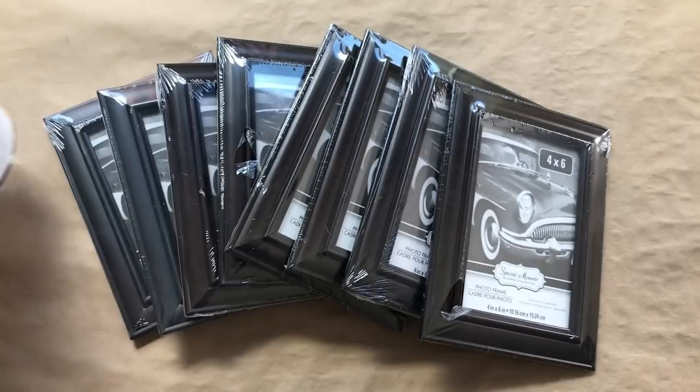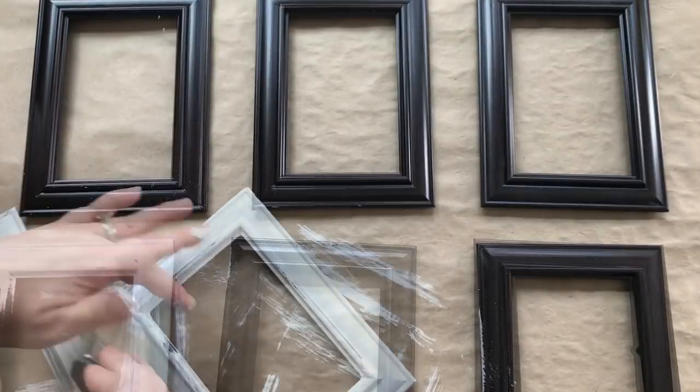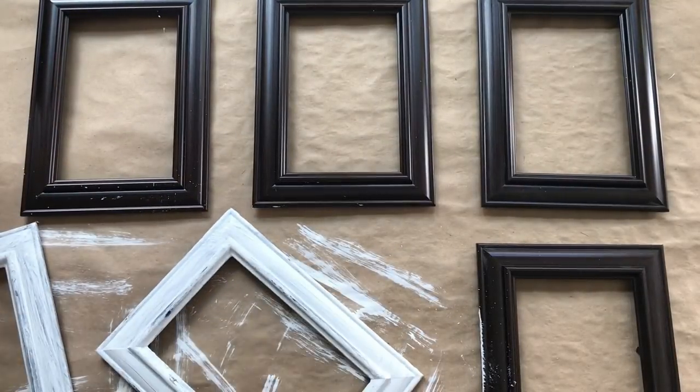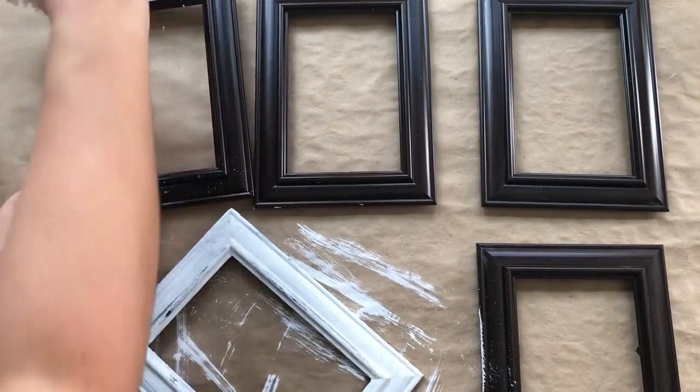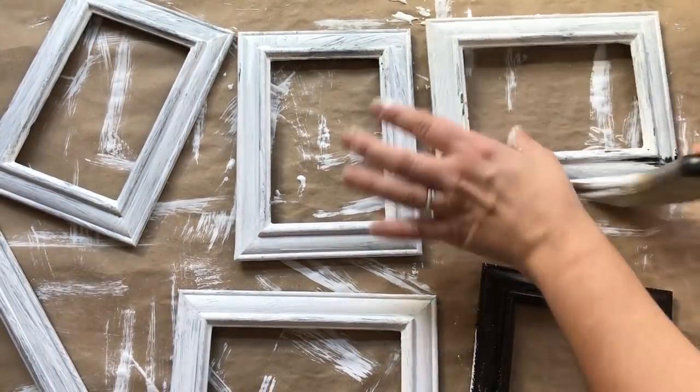I'm going to be painting them in this Rust-Oleum Chalked linen white paint that you see here — I use that for everything, so I already had that on hand. I gave these picture frames two coats of paint so that way they wouldn't be streaky.